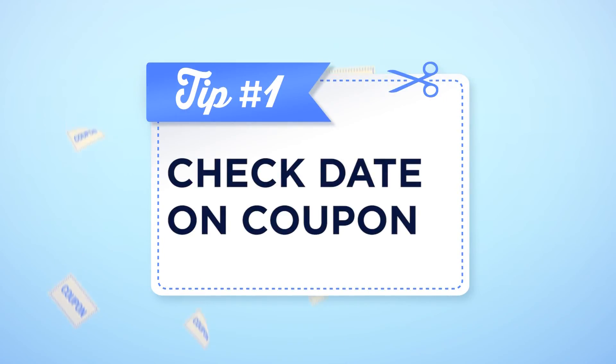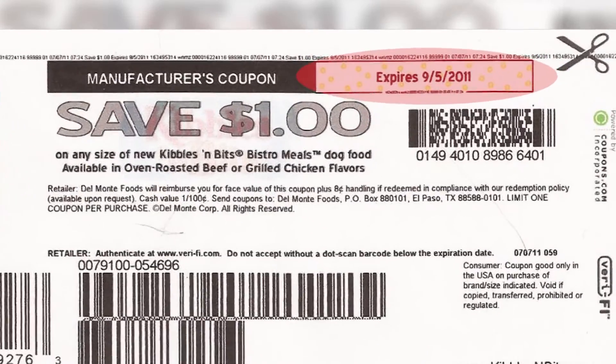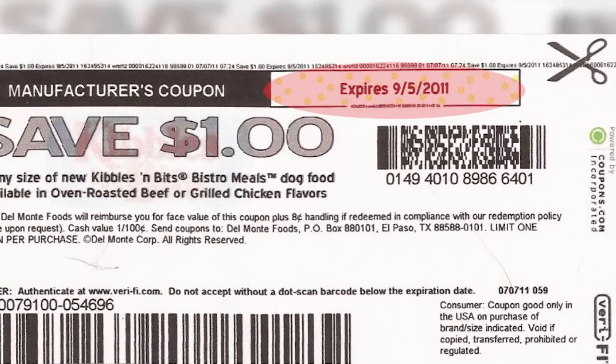The very first way is to make sure your coupon hasn't expired. It's kind of obvious to make sure the date is current, but you need to keep track of that. Also make sure you don't clip it out when you're clipping your coupons.